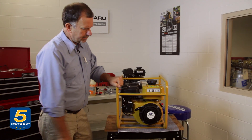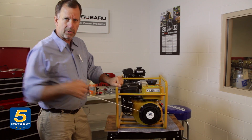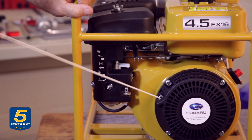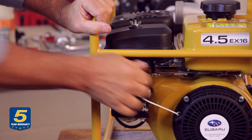Here is how you can check compression. You can slowly turn the engine over — not in an attempt to start it, but just to get a feel for how the engine is operating. In this case, you can feel the engine rotating and the compression seems to be good.